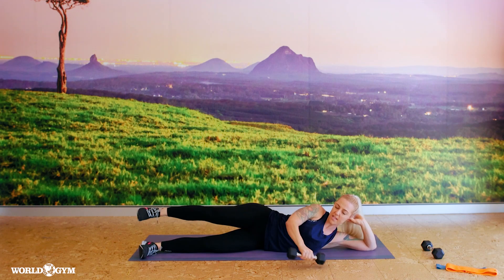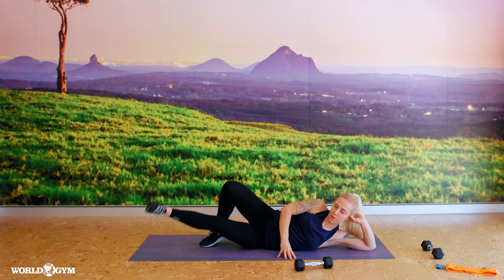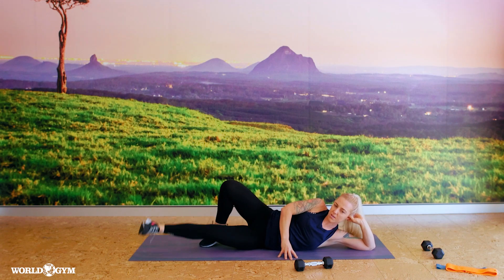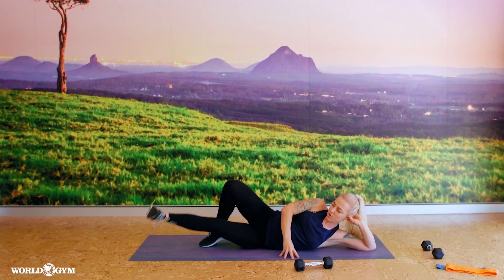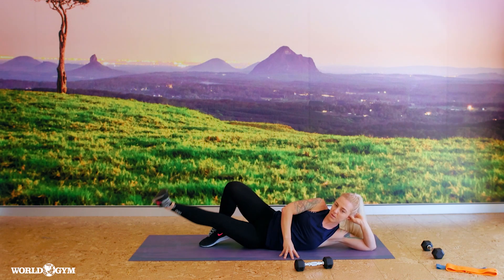Last one, weight down, back foot down, inner leg — up, squeeze the inner thigh. Working our adductors this time, using this hand for balance. Trying to flex the toes back to really activate that inner thigh muscle. Done.